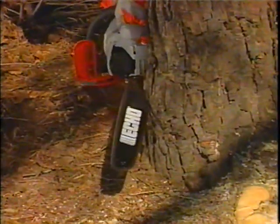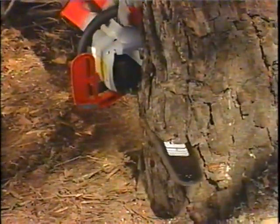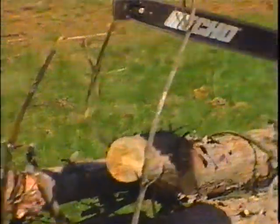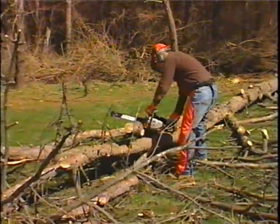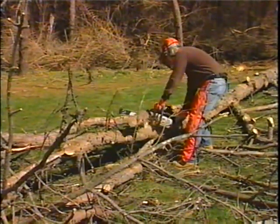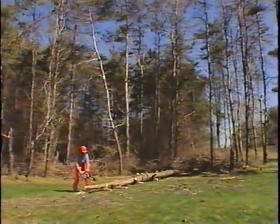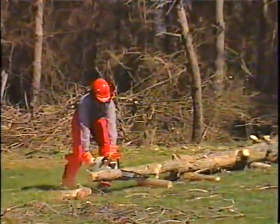Chainsaws are one of the most dynamic tools on the market. Any piece of power equipment must be used properly to avoid injury to the operator. The most important safety device when operating a chainsaw is common sense. Be familiar with various cutting situations and make choices based on the cutting environment. The following provides an overview of proper chainsaw operating techniques.